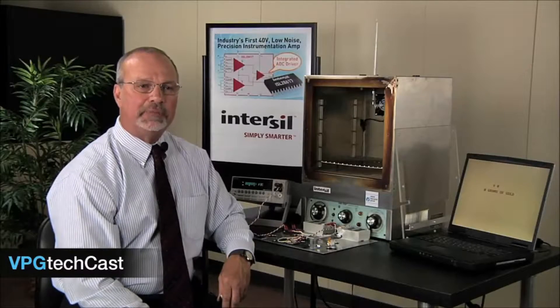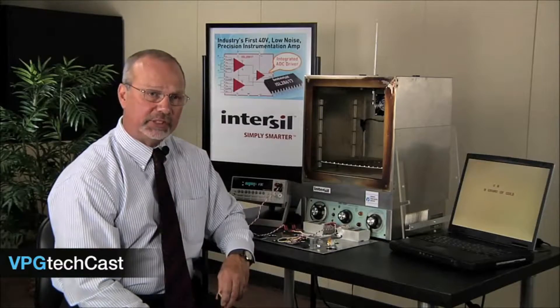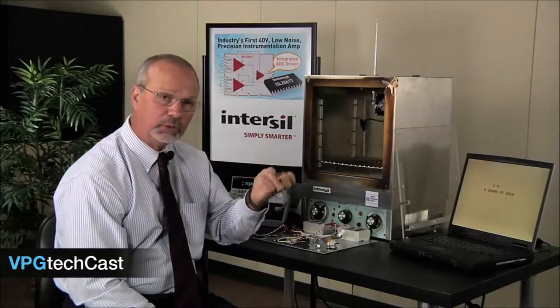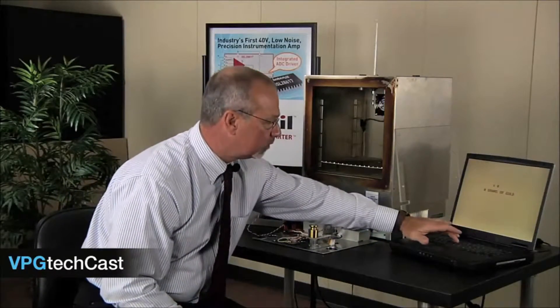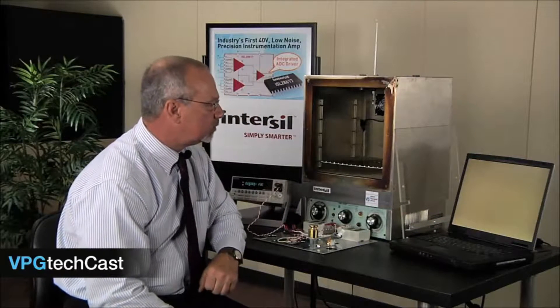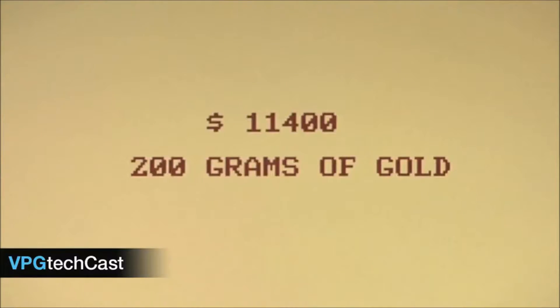Now let's measure the weight of something that is very valuable, where even small errors in measurement would be costly. Imagine that this is 200 grams of gold. First, a room temperature measurement. Perfect! 200 grams of gold at $57 a gram equals $11,400.